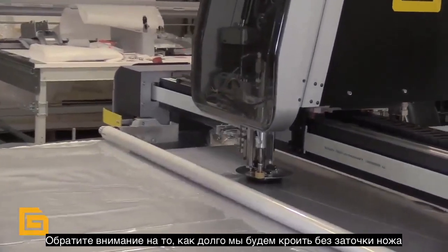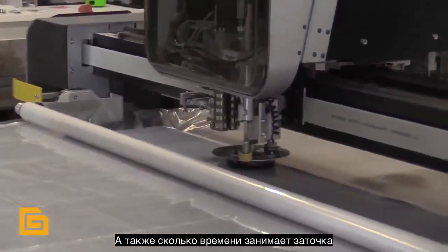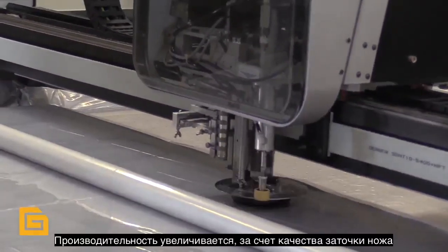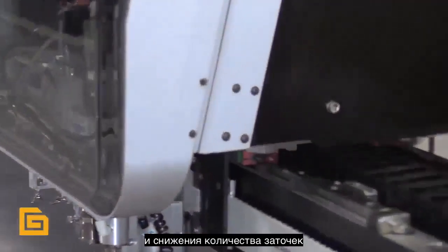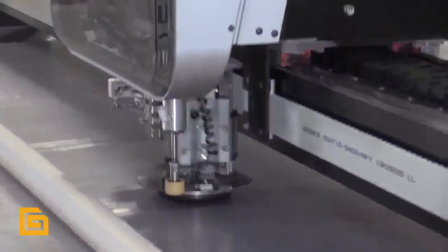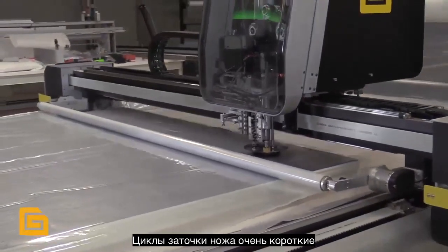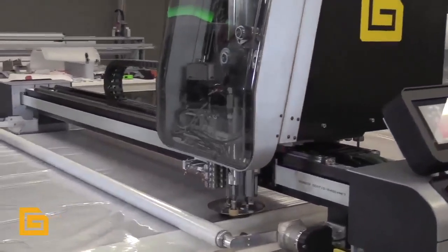Notice how far we're cutting — the distance we're cutting before we have to do a sharpening cycle in this denim. Also notice how short the sharpening cycle is. By going up in ply, we're increasing our throughput. We're cutting at a very fast speed, our sharpening cycles are very short, so our throughput is going to go up measurably on this denim marker.